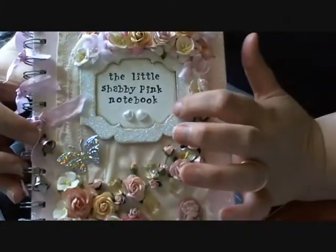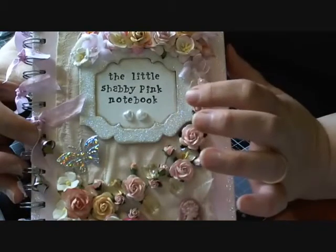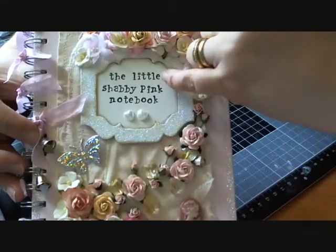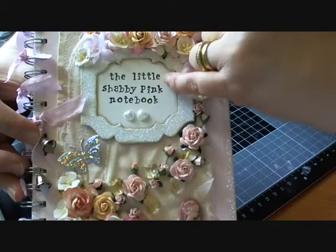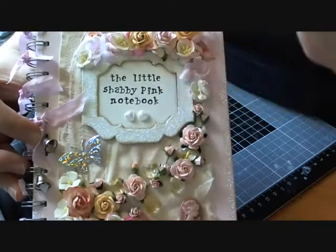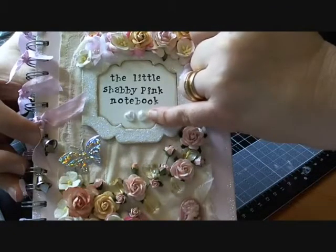I used a bare chipboard frame which I painted in white acrylic paint and edged it all in frayed burlap. Then I used a little Studio G wooden stamp set to stamp 'shabby pink notebook,' done in Ranger Archival Jet Black ink.